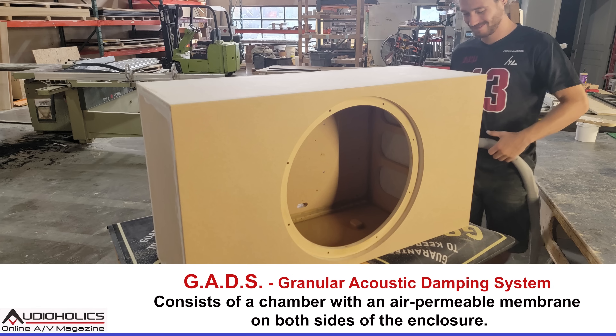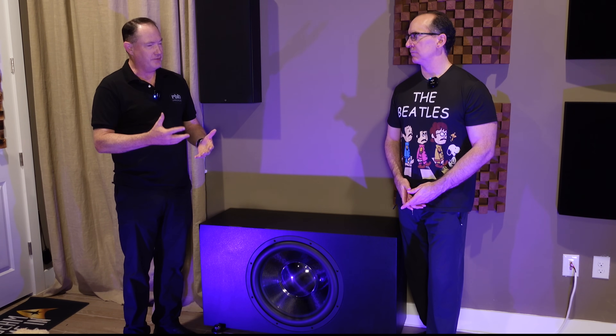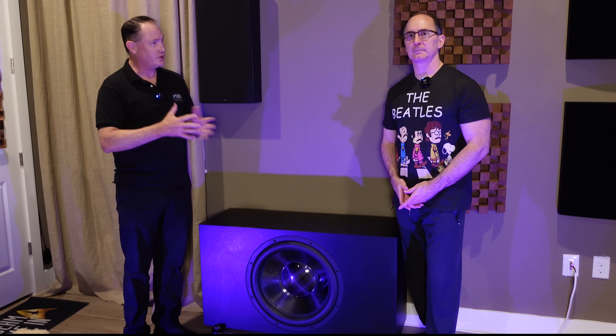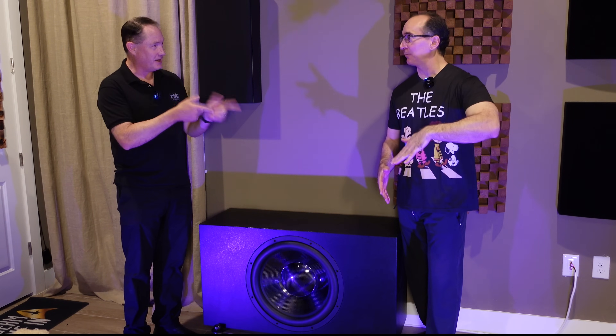This is where we developed our new proprietary Granular Acoustic Damping System — G.A.D.S. — specifically for this subwoofer. It's now also used in other speaker systems but was initially developed here. I knew I needed to add more mass to the enclosure because during CEA 2010 testing outside, pushing it hard, it was literally starting to lift the feet. It's kind of like a Porsche 911 — they put the little flap up at the back to keep the car planted. That was really noticeable at 10 Hz and below.